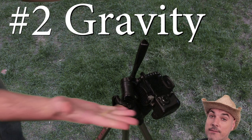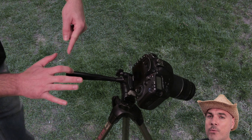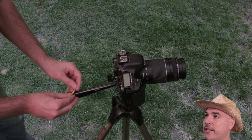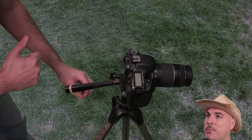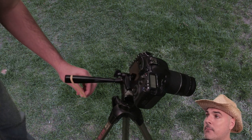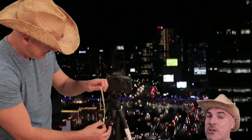Number two: gravity. Allow gravity to do the tilt for you. You'll have to play around with the amount of drag to increase or decrease the speed. When the camera starts tilting down, it will pick up speed. To keep the tilt from speeding up, you will need to intervene somehow. Some people use their hand as a counterweight to control the speed, but this can cause jerky movements. To help reduce this, use that same rubber band to act as a shock absorber.